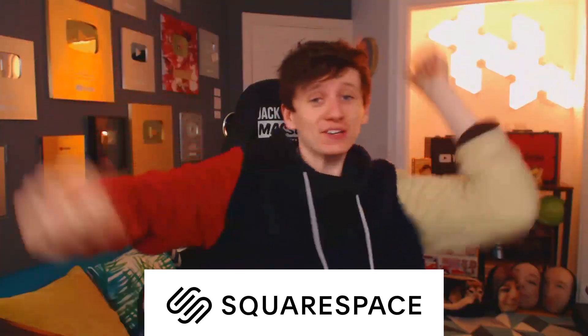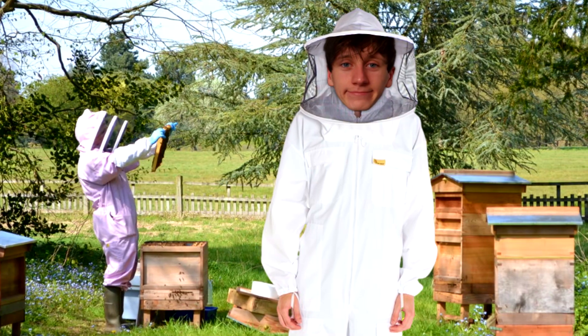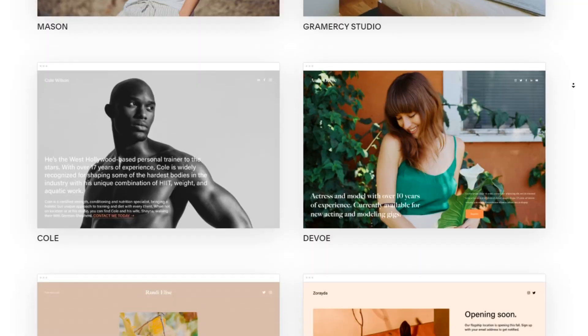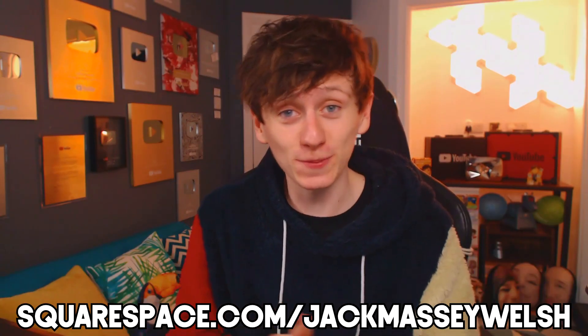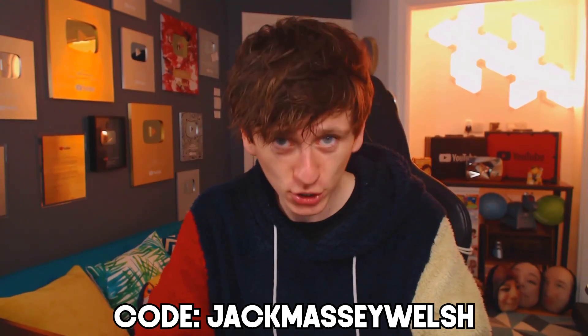This video is sponsored by Squarespace — the perfect website builder for anything you could ever possibly need, whether you want to set up an online photography shop, promote your Italian restaurant, or start selling honey with a cool beekeeping outfit. They've got loads of pretty templates, detailed analytics once your site goes live, and loads of other features. Head to squarespace.com/jackmassywelsch and use code JACKMASSYWELSCH for 10% off your first purchase of a domain name.